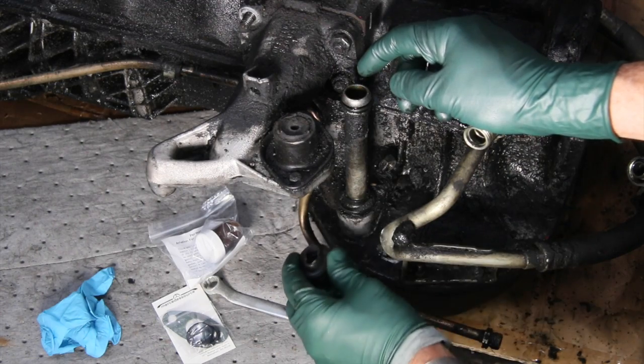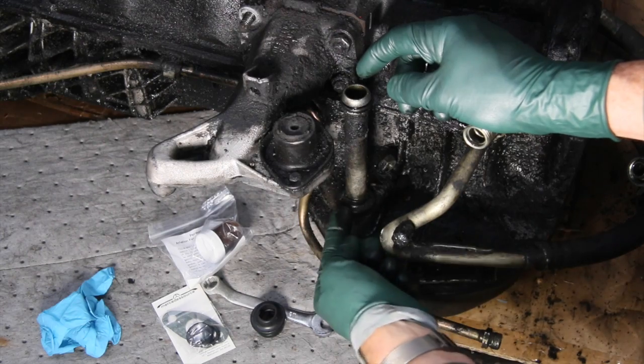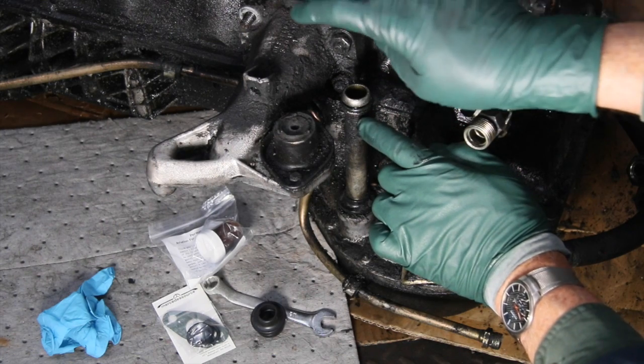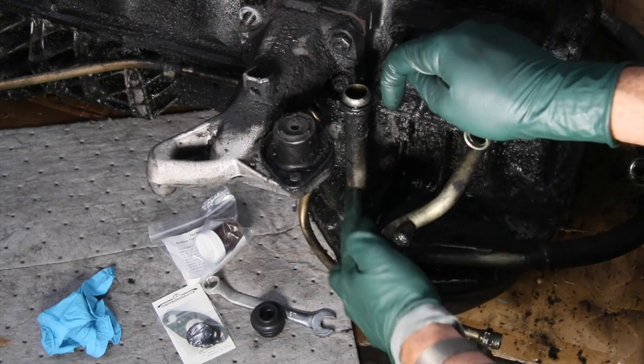This seal gets hard — see how soft this one is? When these age and get hard, they start seeping and weeping oil out of here, and this O-ring will get hardened. So the oil that's draining from the turbocharger will drip by here and run down the tube.